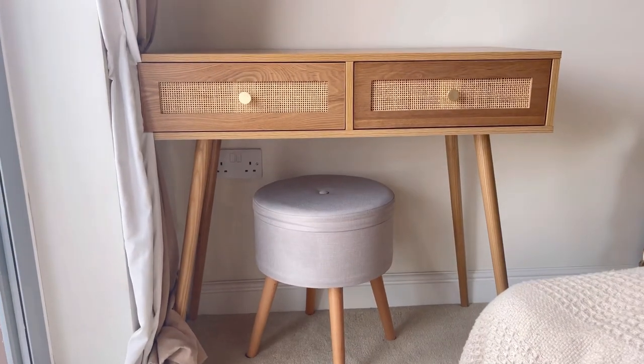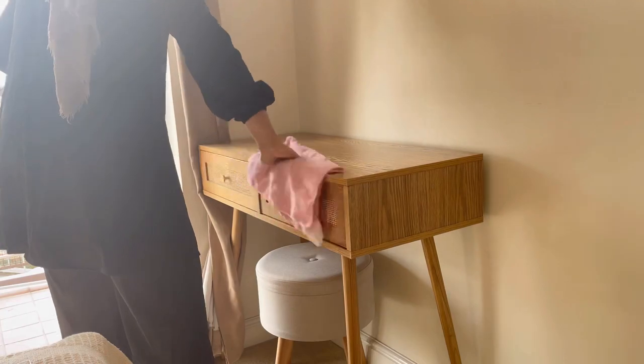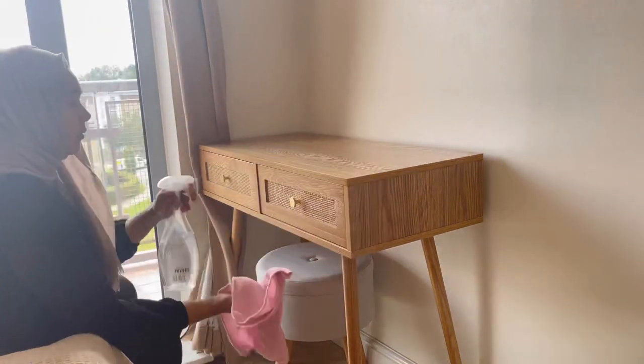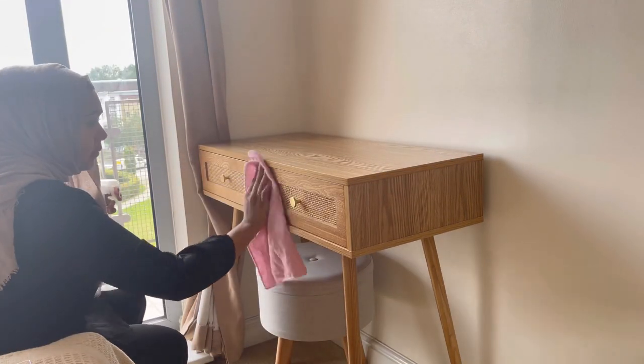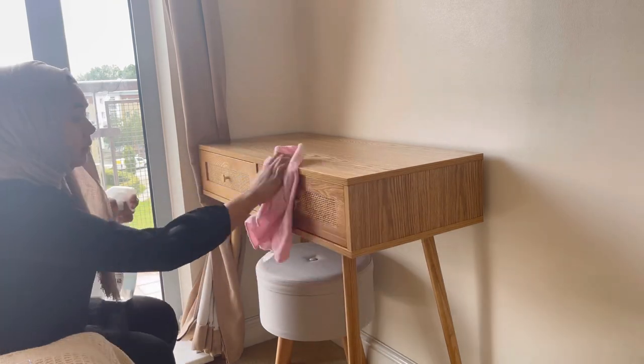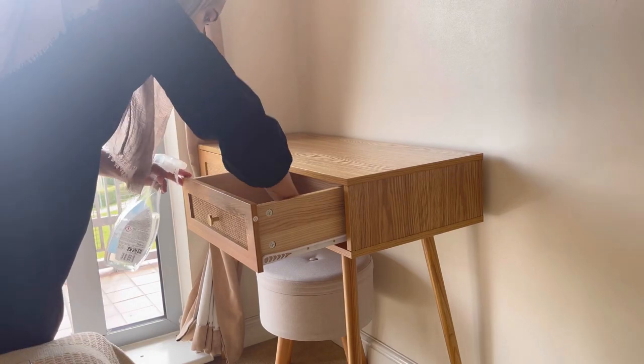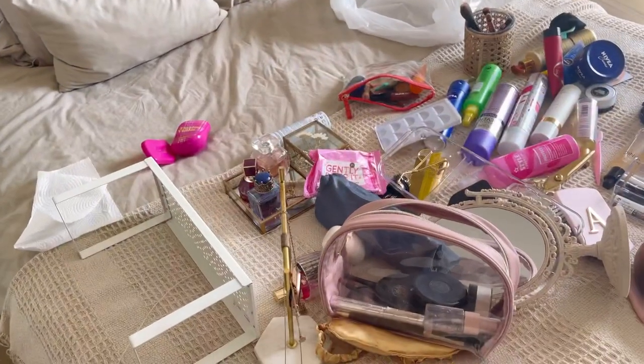Let me know what you think! Let's get started. I'm just going to give it a basic clean before I organize — using a basic cleaner spray with a microfiber cloth, going over all the surfaces, the drawers, and the inside of the drawers, just to make sure everything's nice and fresh before I organize.